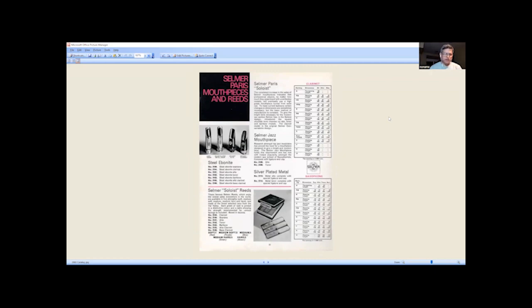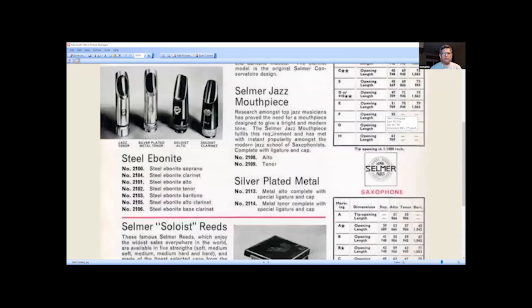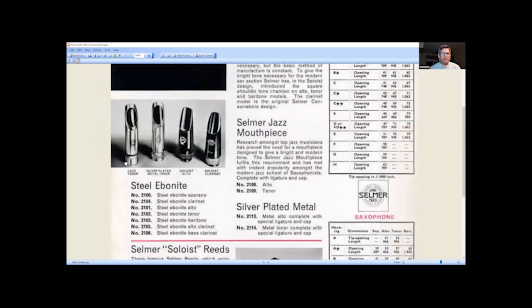Next we have a 1960s catalog. On the left-hand side we'll see jazz tenor and silver-plated metal tenor — actually I think those are altos. The difference is the tenor is usually longer in the shank. See how short that one is? I think that one's a tenor in the picture. So here's an alto and a tenor — see the difference? I think they're both altos.